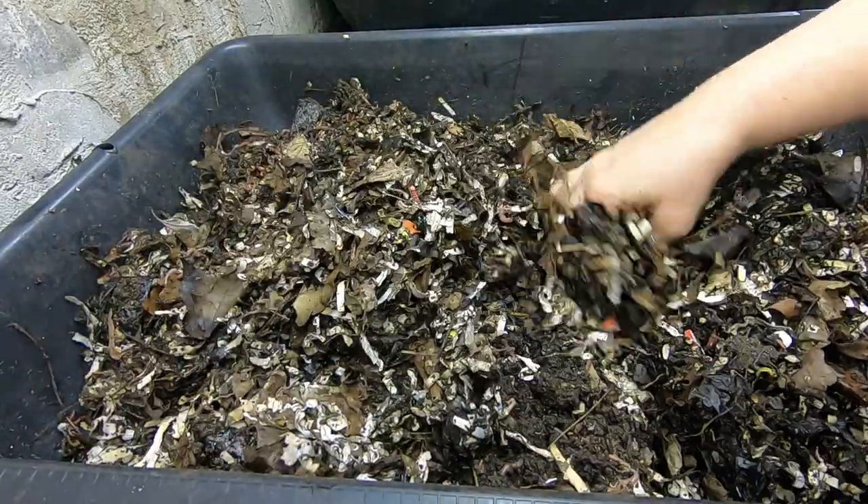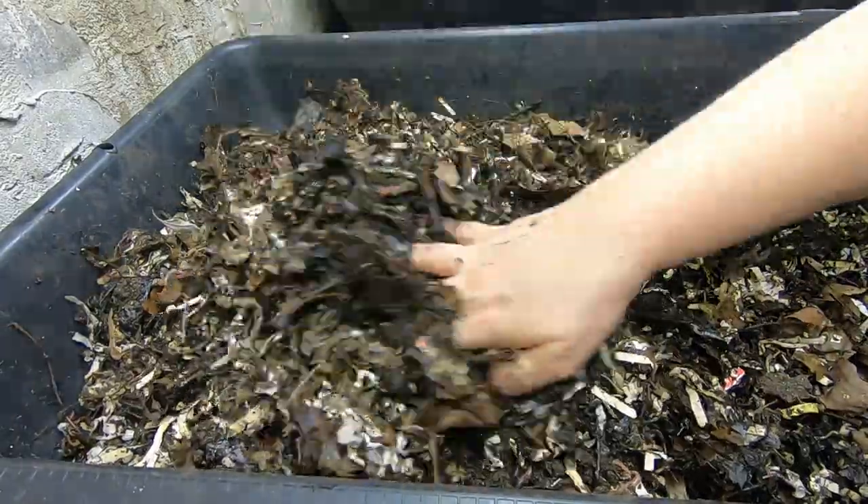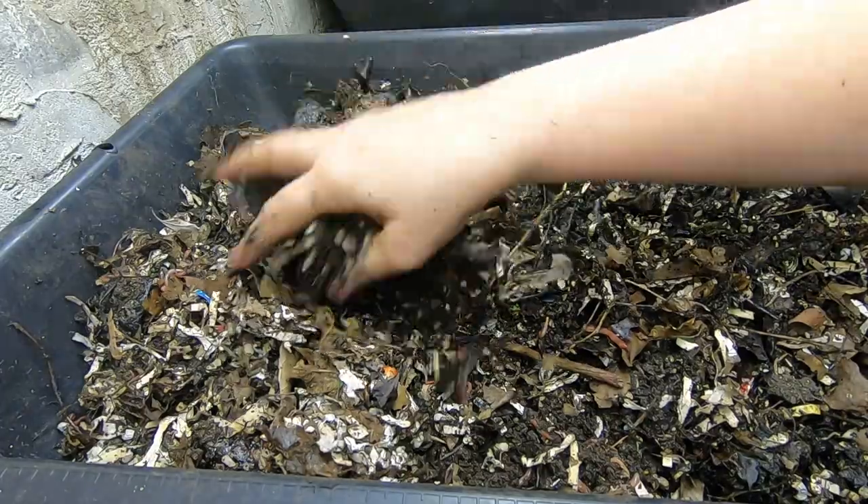Just looking at them, they look like they're very healthy. Still seeing good size worms.